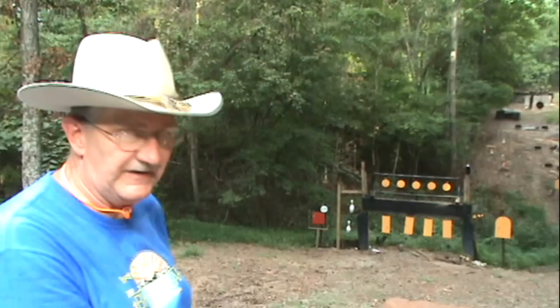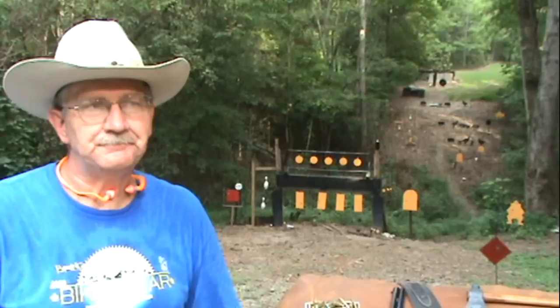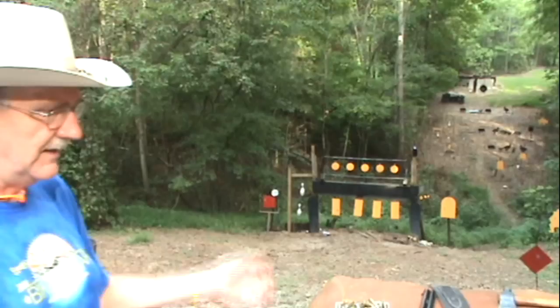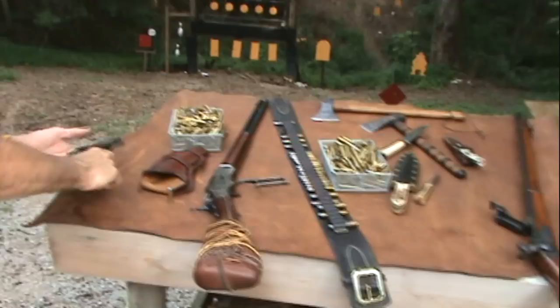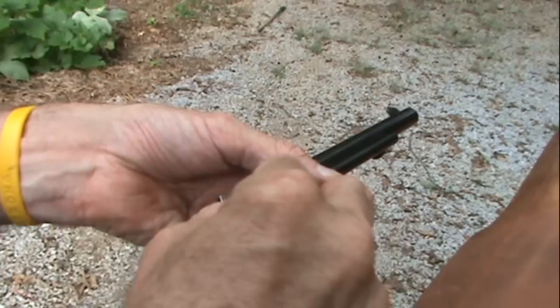If you want to test somebody's knowledge of the guns of the West, ask them what they know about 1873, because these are iconic rounds and guns. Now, with the old single action, remember to load five: put one in, skip a chamber, and load four — that way you don't have a round resting under the hammer. When you let the hammer down it'll click, but it's ready to fire.